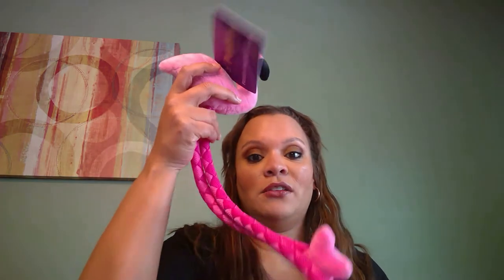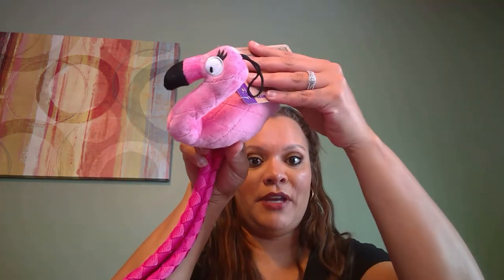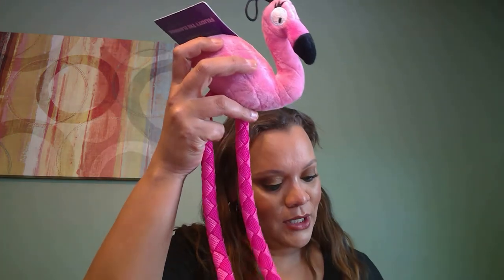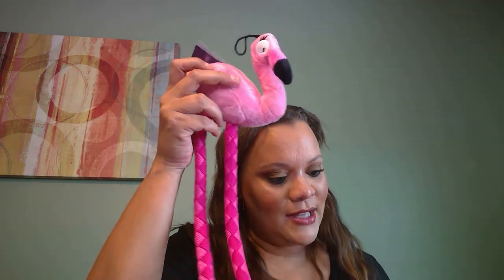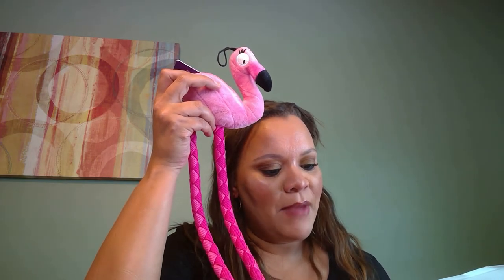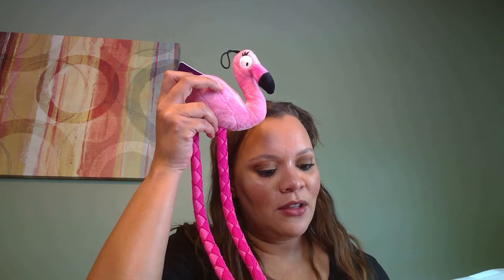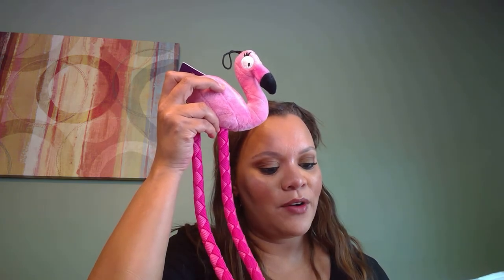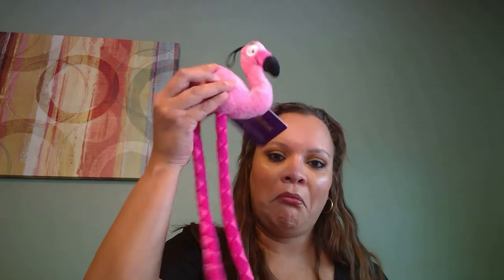Oh, this is cute — he'll love this! Look at this, it's a little flamingo situation — look at these little long legs. It's the Pupbox long-leg flamingo plush toy, small. This tickled-pink playmate is a ready-to-go flamingo; its long rope legs make it great for interactive playtime and endless games of tug of war. It squeaks too — yes, he will like that. He loves these little things.